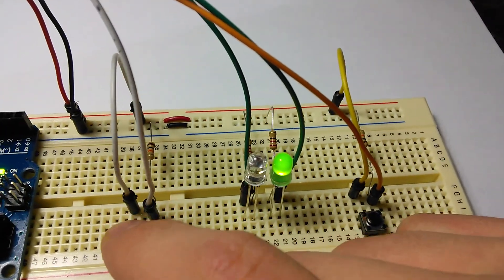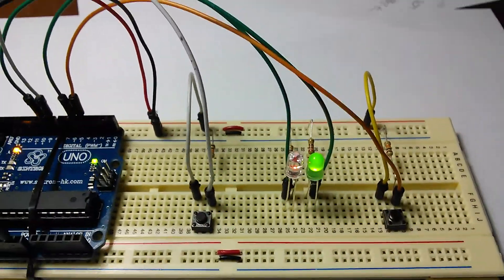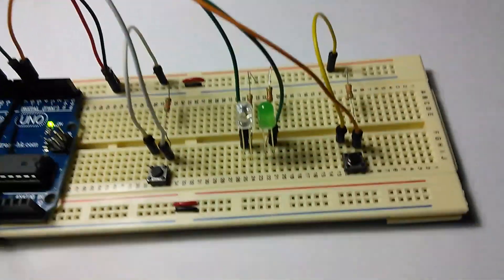And now with the other player. And there it is. Of course you can reset it to play again.